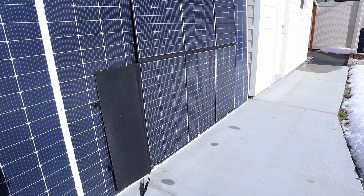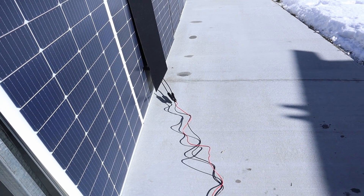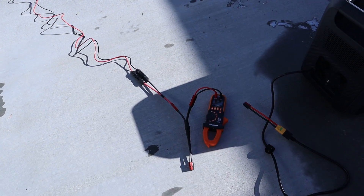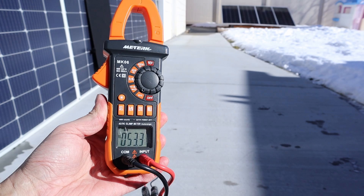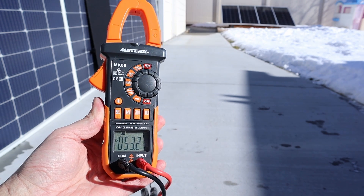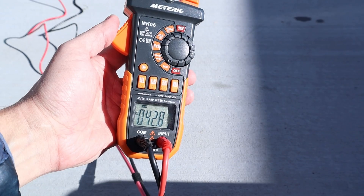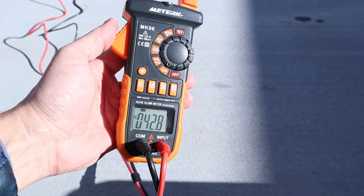Let's connect it up to a power station and see what we get. The solar panel comes with MC4 connections and an included MC4 extension cable. With the solar panel not connected to anything, we are getting 53.2 volts open circuit. I've connected this up to the new AC200L and we are seeing 474 to 473 watts.